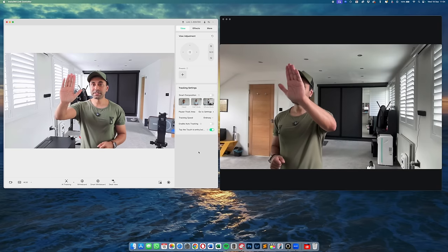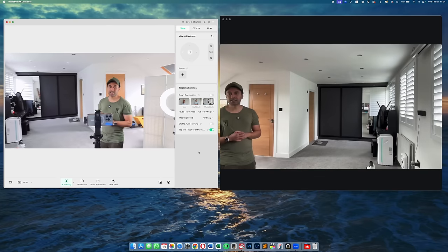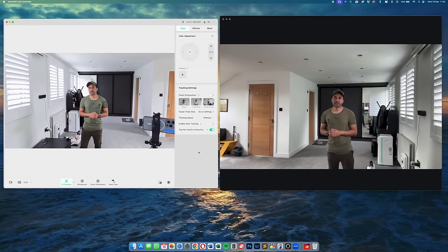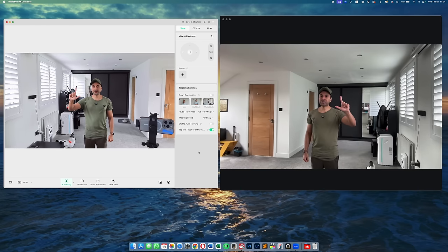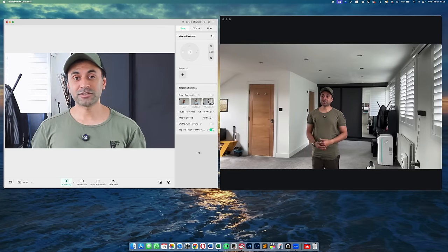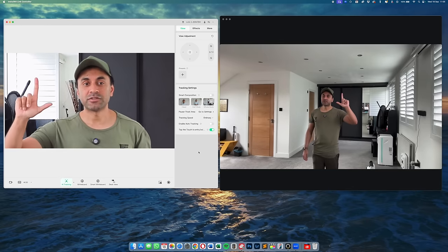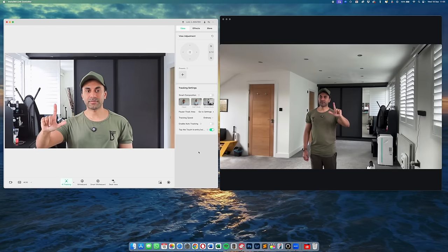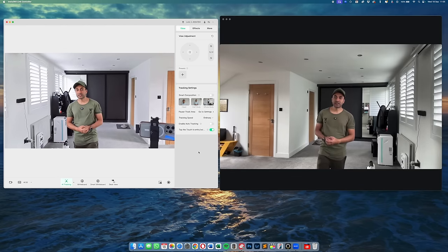AI tracking and gesture control won't work on my MacBook Pro, but with the Link 2 it's quick and easy — I hold up my palm and the AI tracking starts. I can move around very easily. Another gesture I really like is zoom: I hold up an L symbol and go up to zoom in. The image stays incredibly clear even when fully zoomed in. To zoom out, I do the L symbol and slowly go down.